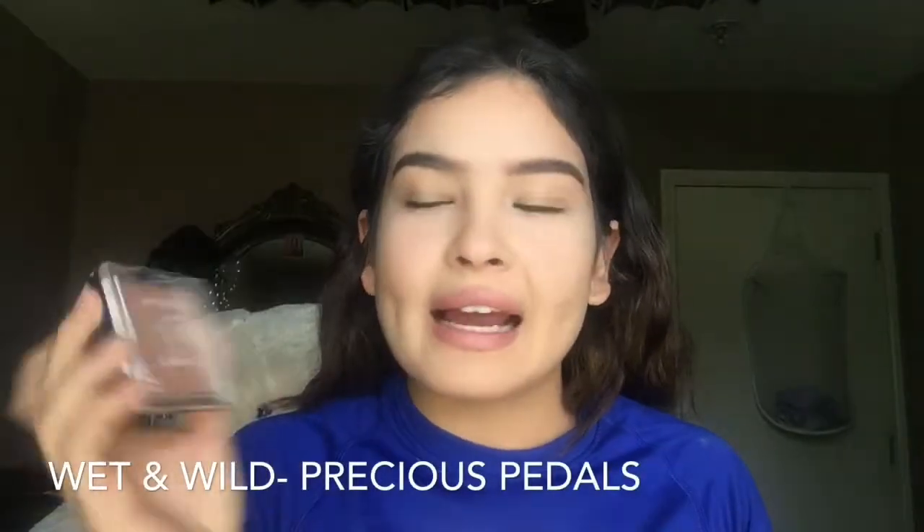Finally, for highlighter I am going to be using the Wet n Wild highlighter in color Precious Petals. You want to put just a little bit because you don't want an intense highlighter with a light makeup look. This is the final look — I hope you guys like it! Don't forget to subscribe and turn on your notifications. I will see you guys on Sunday.